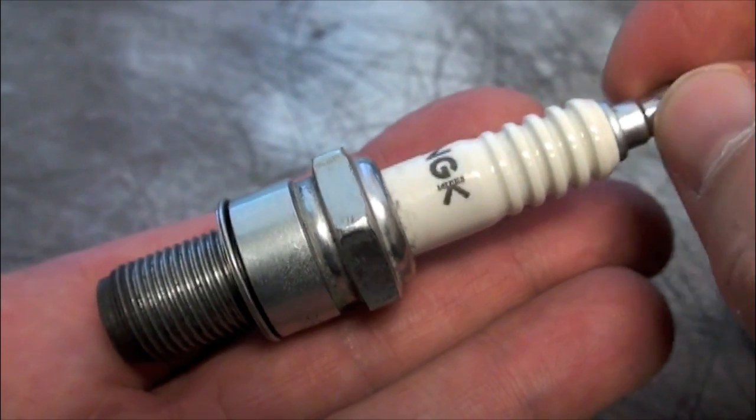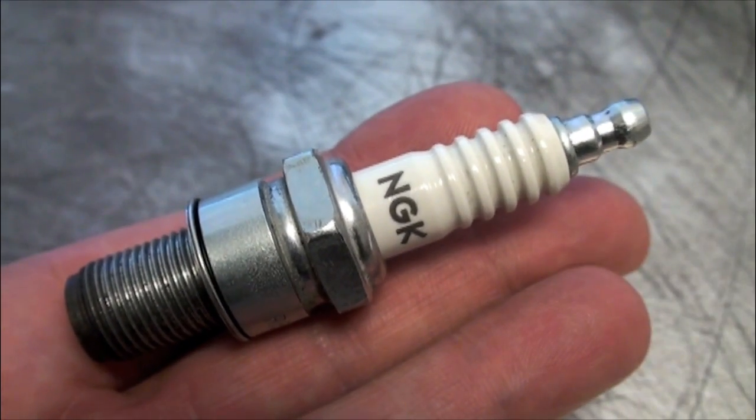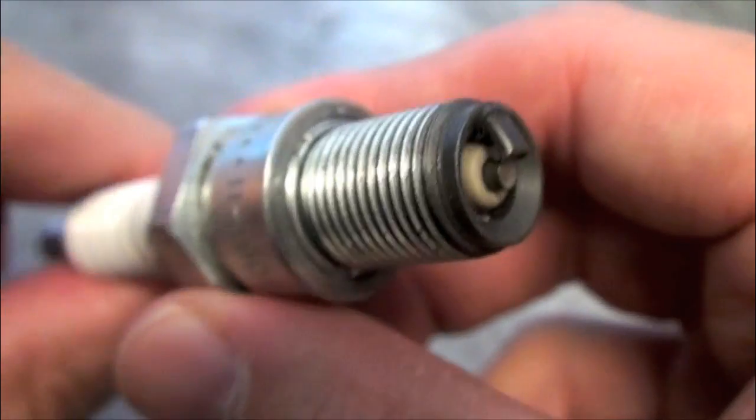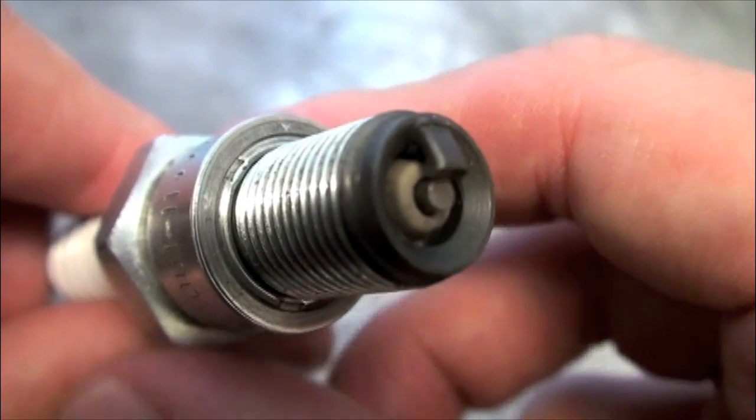Another possible problem is internal seal damage to the spark plug. If this happens, the ceramic insulator will separate from the metal shell. This condition may not occur until the vehicle is driven and the spark plugs are subjected to combustion pressure.